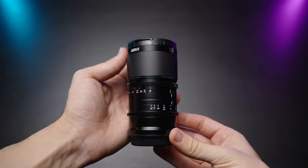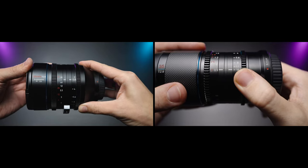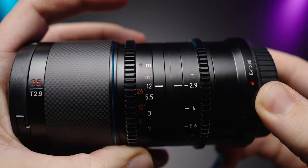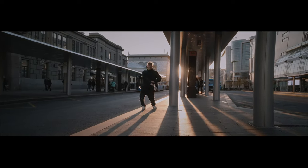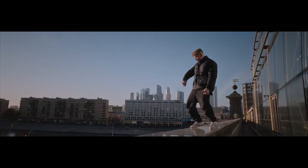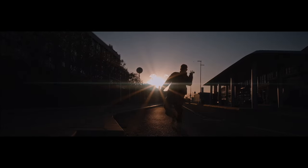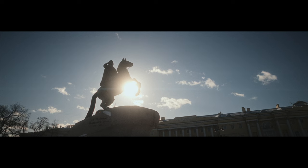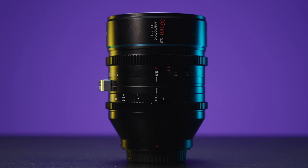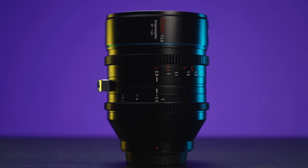But optically it's the same lens: same sharpness, same distortion, same 10-bladed aperture, same minimum focusing distance, same blue flares. But the Saturn also has a neutral flare option, which is a lot more interesting in my opinion. Unfortunately I was not able to get my hands on that version. So if you want to get into the nerdy stuff about this lens, watch my previous 35mm full frame anamorphic lens review.